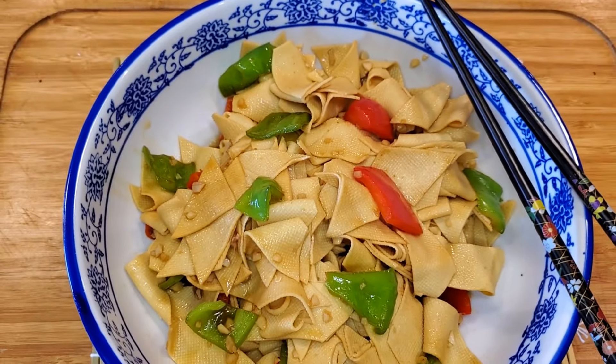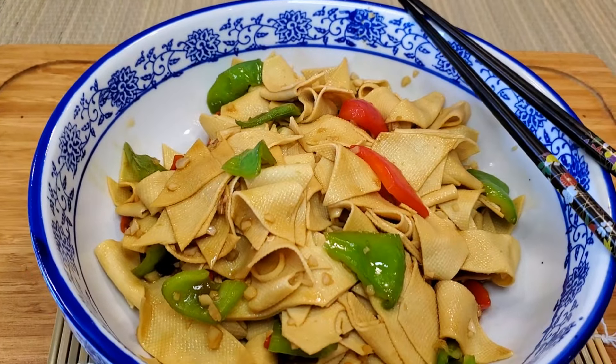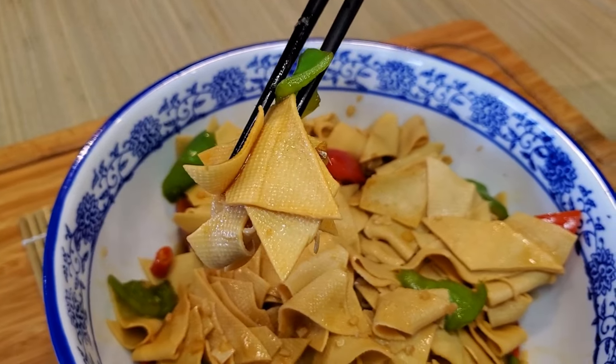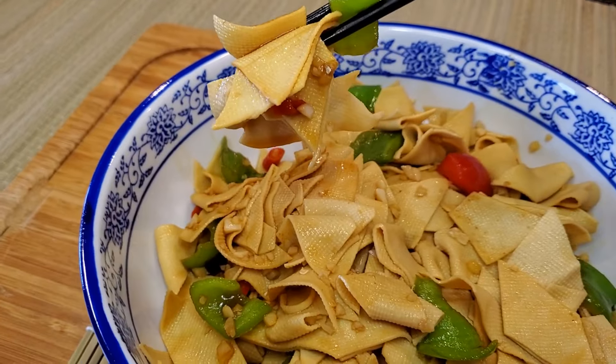Yuba, or tofu skin, is made from the thin layer that forms on the surface of boiling soy milk, which is then skimmed off and dried. Yuba likely originated in the Han Dynasty from about 600 BC to 620 AD and became a cherished component of many traditional dishes.